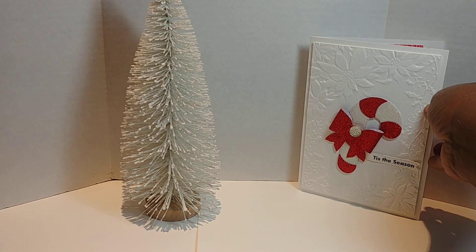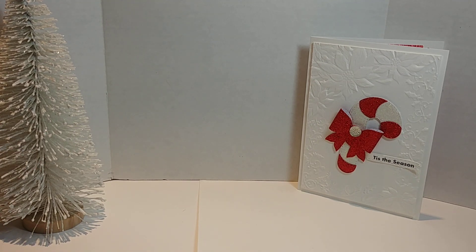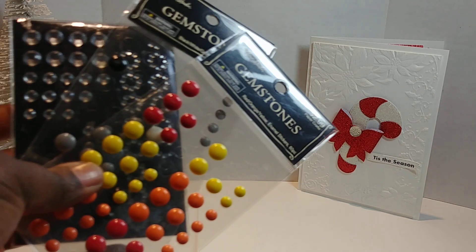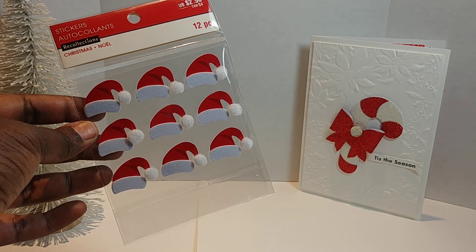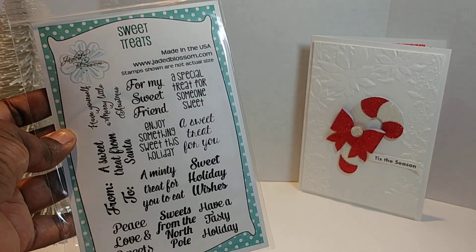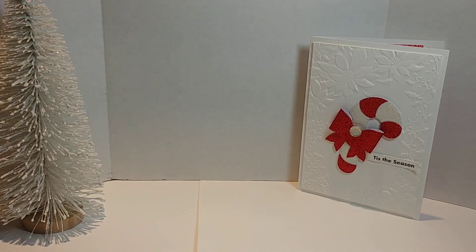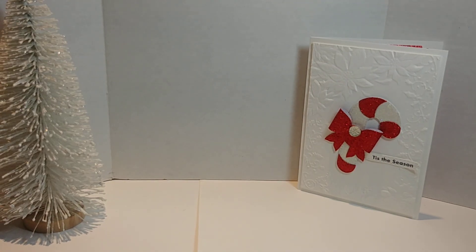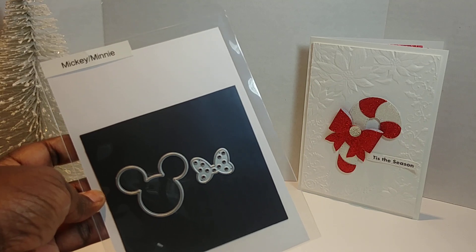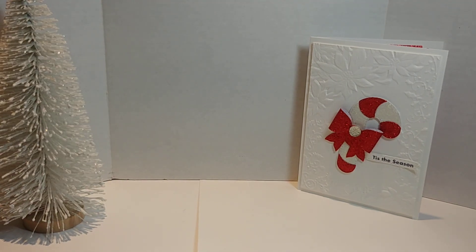This is a card I think I've already shared with you all, and this is a little tree that I found at Target — it's so pretty in person. I used some enamel dots and rhinestones, these Christmas Noel Santa hats by Recollections, my Sweets Tree stamp by Jaded Blossom, the 'Enjoy Something Sweet This Holiday' stamp, and this little gift card bag by Tim Holtz. You all know I love bags and boxes of all kinds.